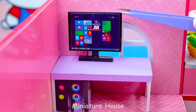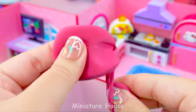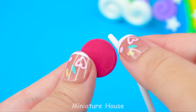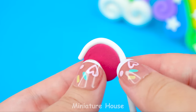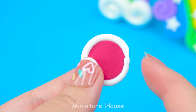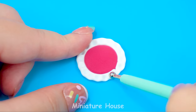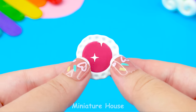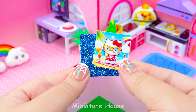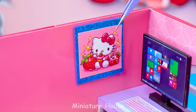Computer monitor. Keyboard. Outline the outside with white clay and use the tool to create a pattern. That's a cute mouse pad. And of course, computer mice too. Picture frames to decorate the wall.